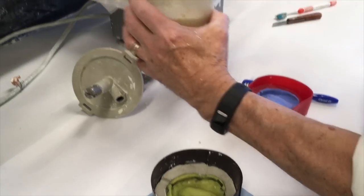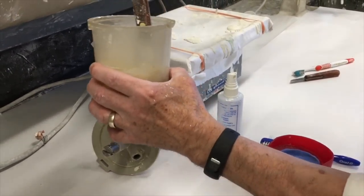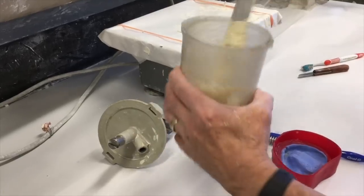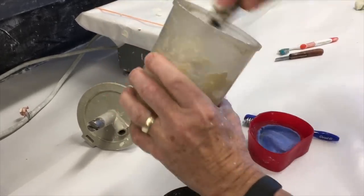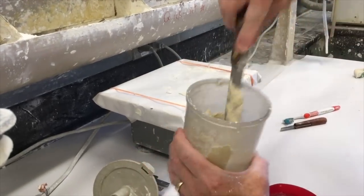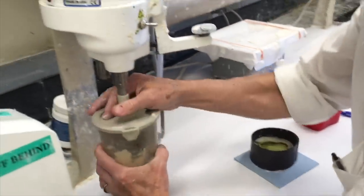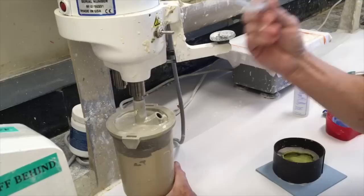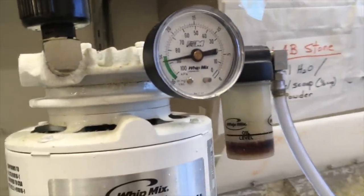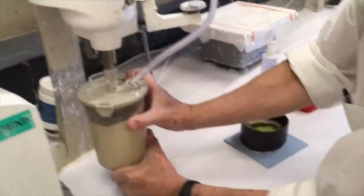Remember that the thicker your mix is, the stronger the stone is. If you're not sure of that, then measure out your powder. I want a consistency that's at least thick enough that it's not going to fall off the spatula — all the powder fully saturated. Get it away from the edge, make sure the gasket's clean, and the hose goes in last. You should be able to see it go up to about 25 pounds. It started out about 12, so we're netting about 14 pounds.